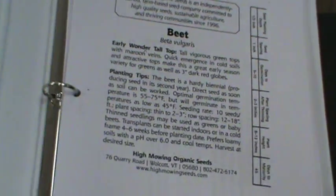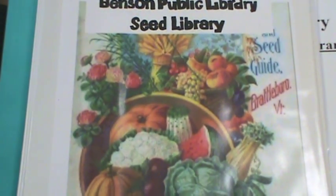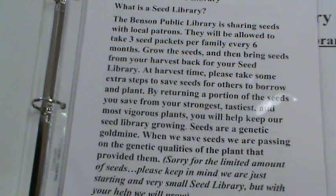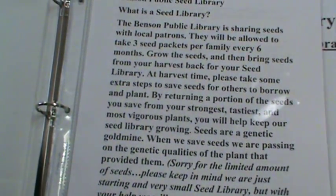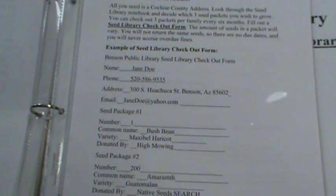To display our seeds, we created a notebook that the patrons could look up and select their seeds. Explaining the seed library was broken down into three pages. Patrons can read about the seed library, choosing seeds, borrowing seeds, saving seeds, and use the reference guide of resources that we offer.